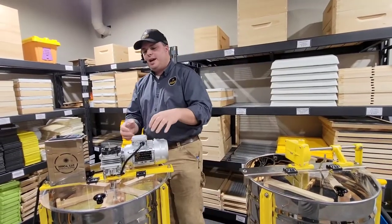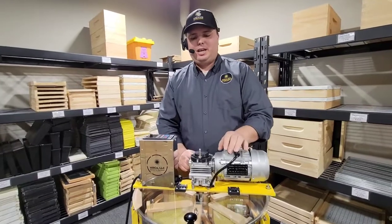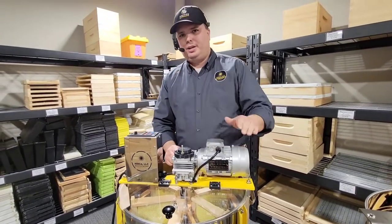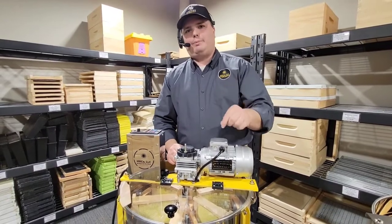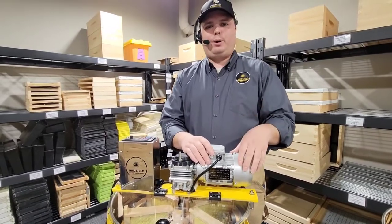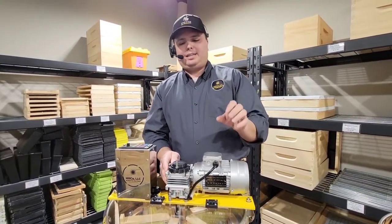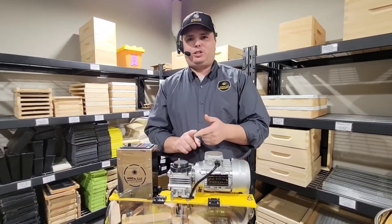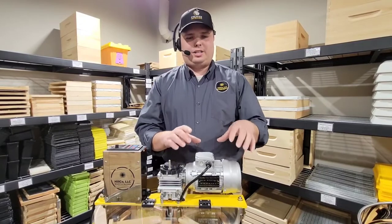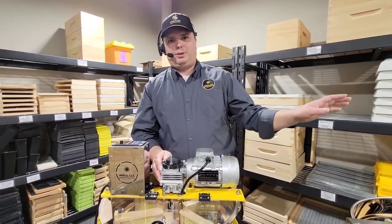I'm also super pumped about our PowerMax drive system on these motorized models. This thing stands head and shoulders above any competitor — I don't care who it is in the industry. This machine is absolutely dynamite because it's a three phase, eighth horsepower motor and a five to one worm drive gearbox. It's a three phase motor setup — super simple, super durable, very little to go wrong, it's an industrial grade setup. This is the same motor and gearbox setup that we use all the way up to our 32 frame machines.